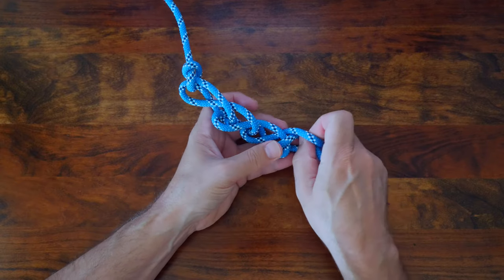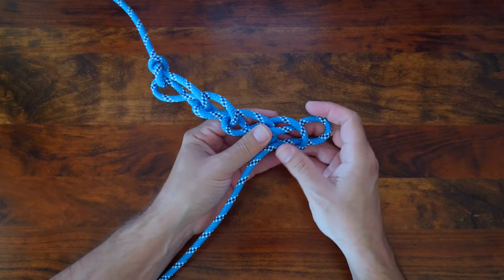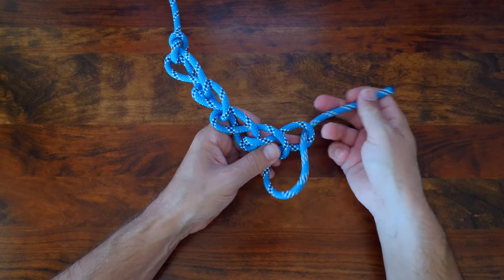If I find that I have a long length of rope down on the ground, I'll often use a daisy chain to shorten the rope, tidy it up, and just make the area safer for when people are walking by.